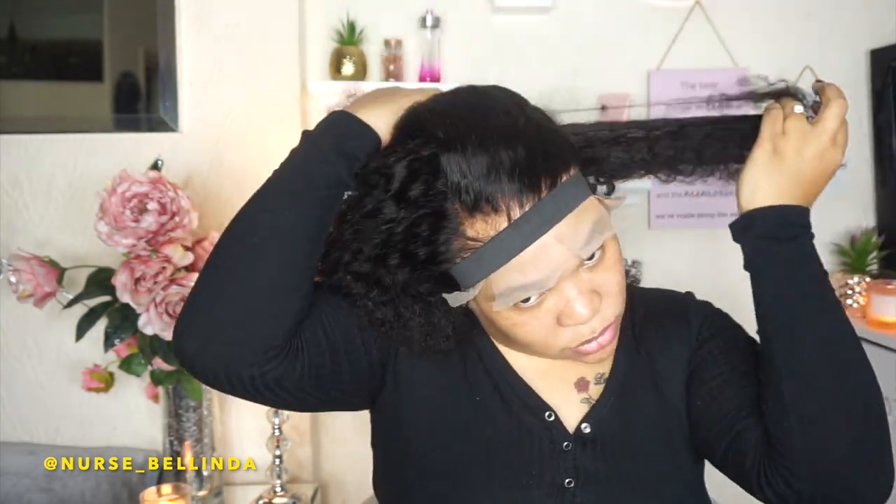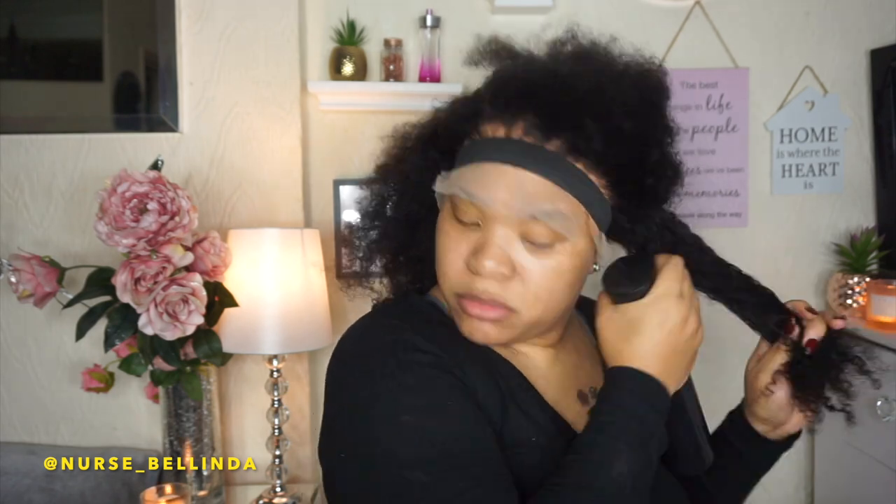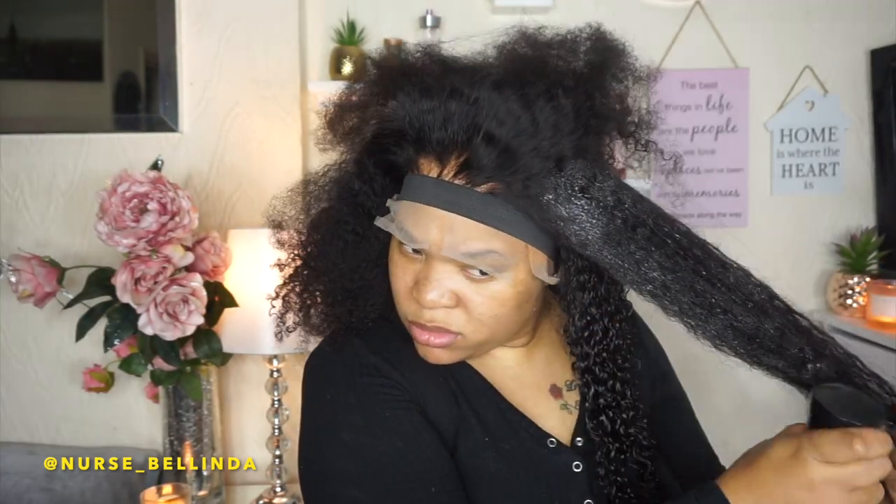Now I'm sectioning the hair, section by section and spreading it out. The hair looks puffed right now, but once I start spraying it to activate the curls you'll see it's really nice. I basically just used water and conditioner in a spray bottle to get the curls — no curl cream or anything, just simple conditioner and water.